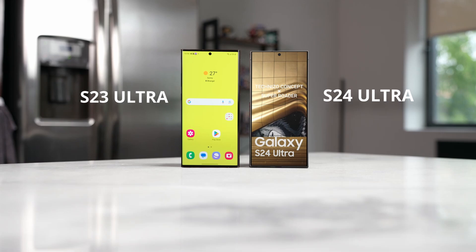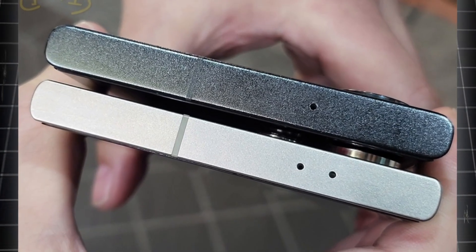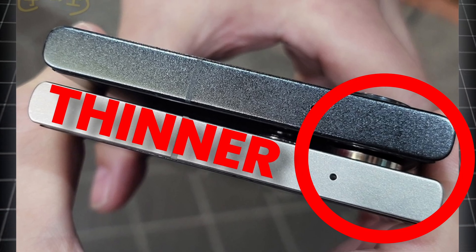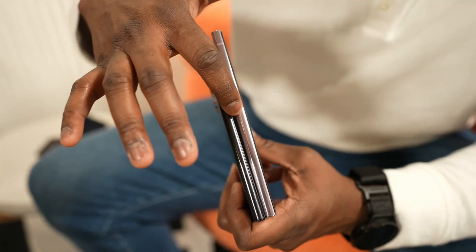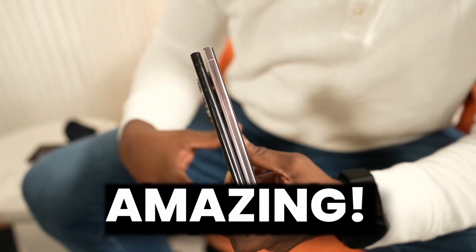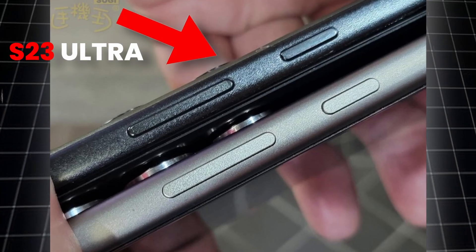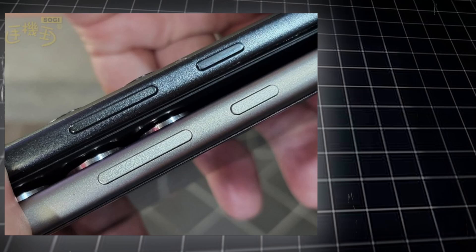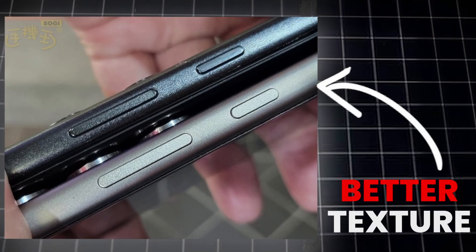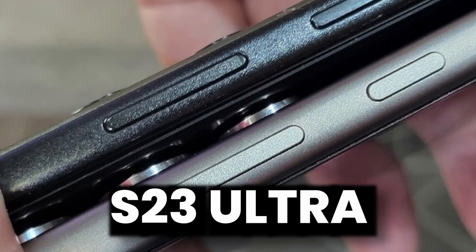First, the Galaxy S24 Ultra will be thinner than the S23 Ultra — ever so slightly — at 8.6 millimeters. The sides on the Galaxy S24 Ultra are just amazing. On top we have the S23 Ultra and on the bottom the S24 Ultra. The titanium frame on the S24 Ultra looks really good with a better texture, and the buttons are slightly bigger than on the S23 Ultra.